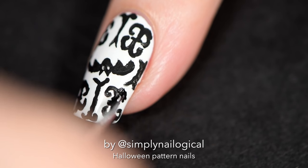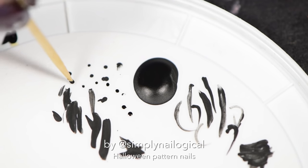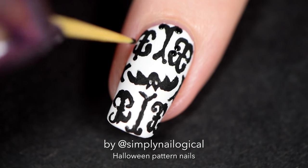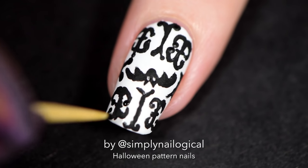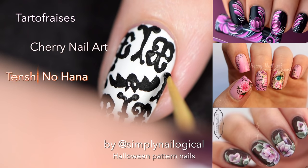However, if you are looking for a talented freehand artist whose work will blow your mind away, then I highly recommend some of the French nail artists out there, such as Tarteau Fraise, Cherry Nail Art, or Tanshi Nohana.